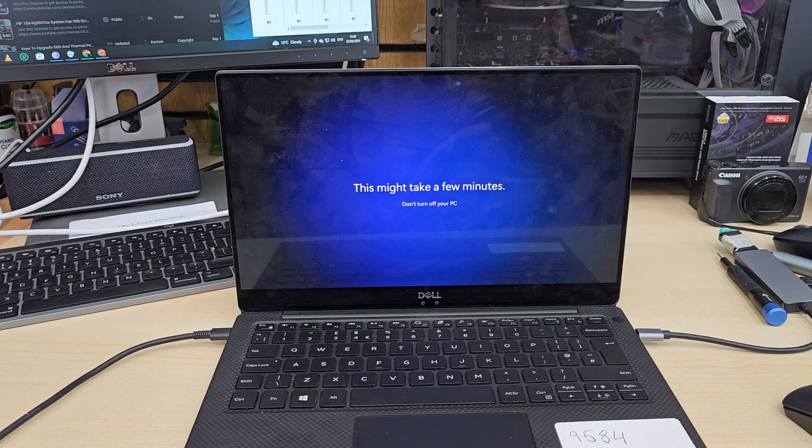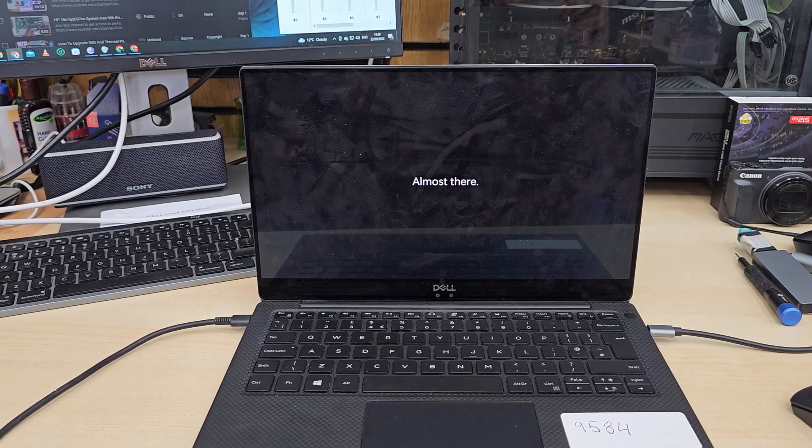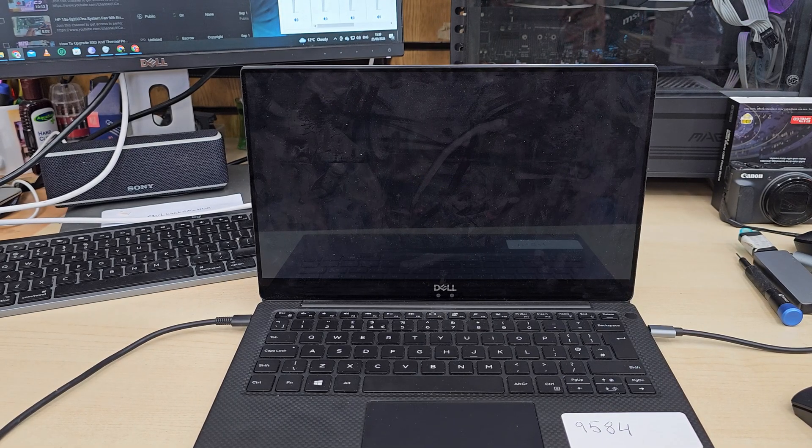The setup is done. Now we need to update some drivers, so we need an internet connection — connect to Wi-Fi and update. If you don't have a Wi-Fi connection, download the drivers from the Dell official page using the model number and service tag, put them on a USB, and install from there.